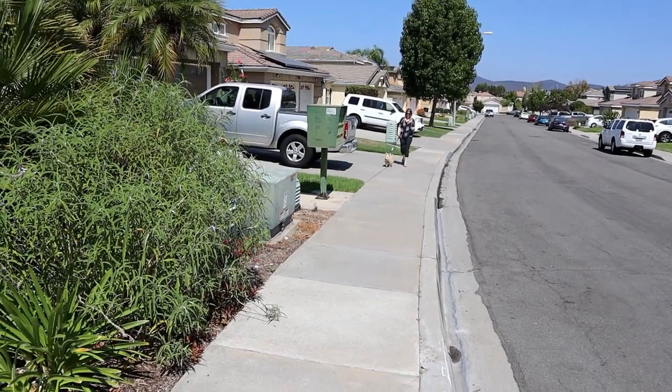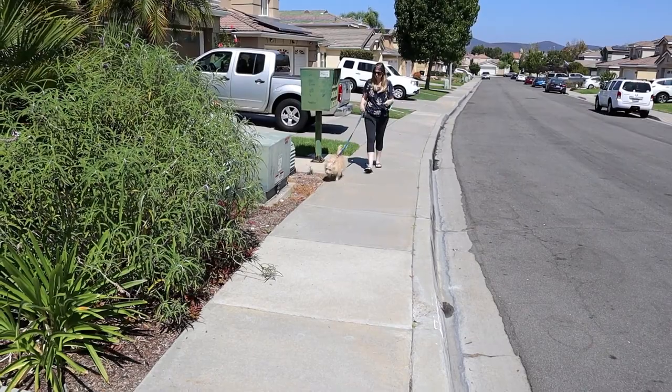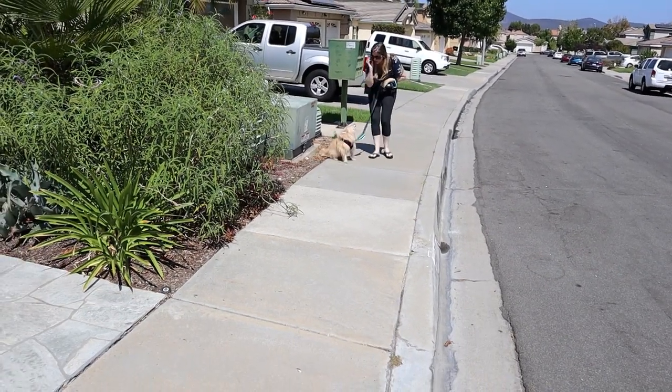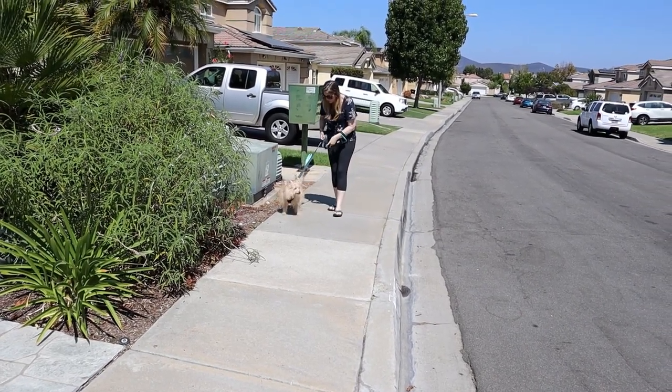Smelling also decreases stress levels in your dogs and decreases their heart rate, so it's a really good way to let your dog get out some extra energy. It's both mentally and physically stimulating, so we definitely want to give our dogs plenty of opportunity to smell all the smells. Once we let them do that, we can switch over to training mode. Offering a treat and having your dog actually take it is a really good indicator that they can now pay attention and we can do some training.